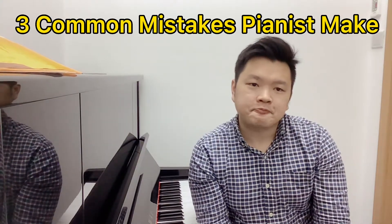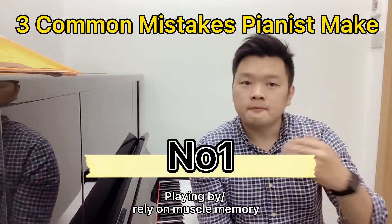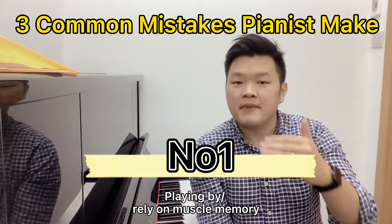Three common mistakes pianists make. Number one: playing by relying on muscle memory.